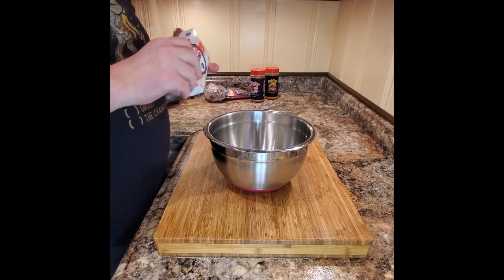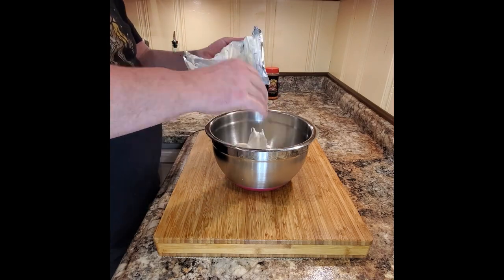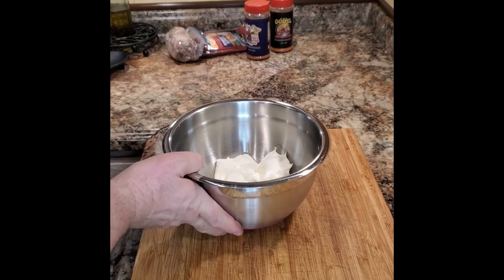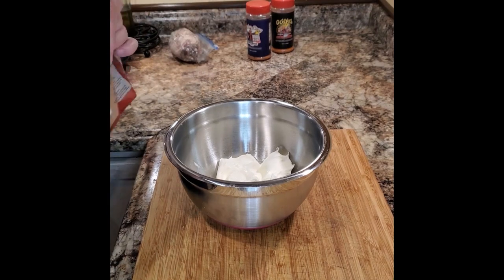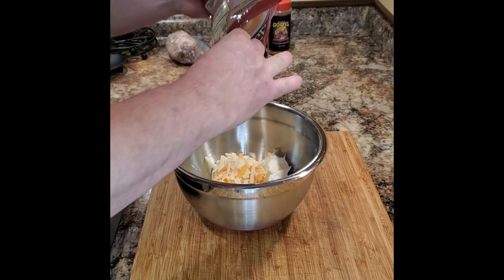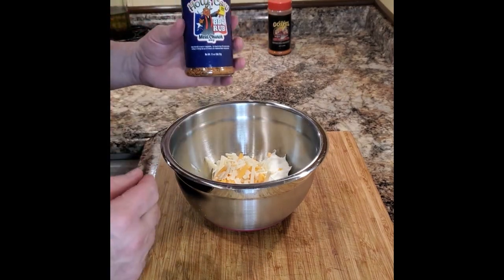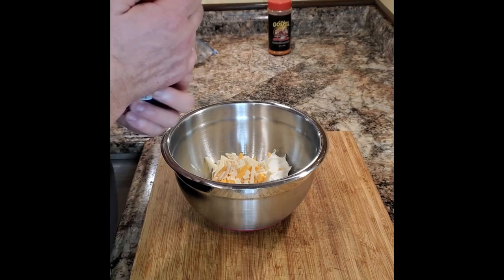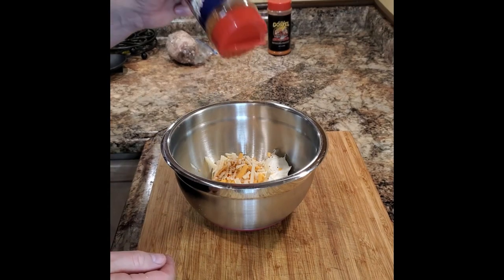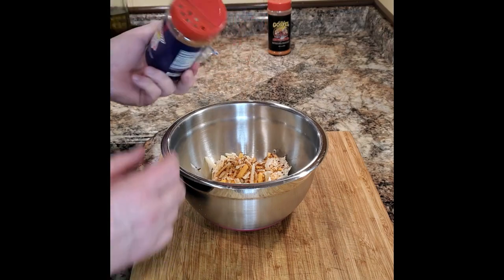The first thing we're going to do to make these armadillo eggs is get our stuffing made for inside the jalapeño. We open up a package of cream cheese that we've left out to soften. To the cream cheese we're going to add shredded cheddar cheese. For seasoning, I always use the Meat Church Holy Cow — it's going to be seasoned to taste — and then mix until everything is fully incorporated.